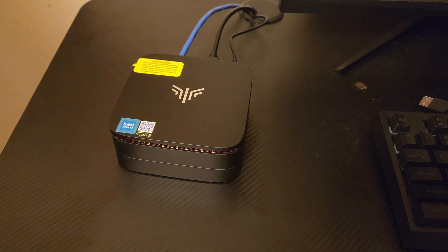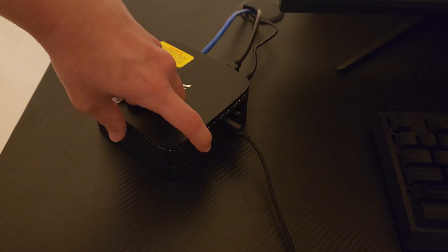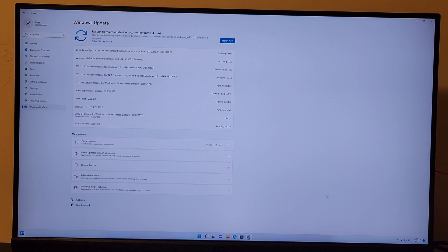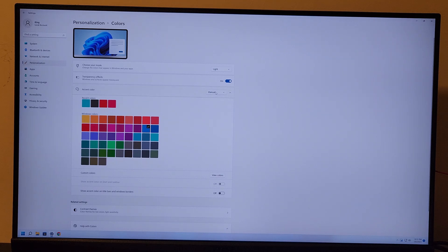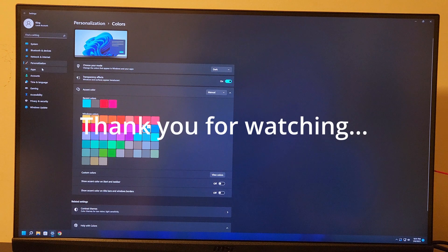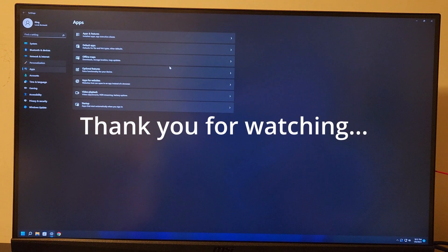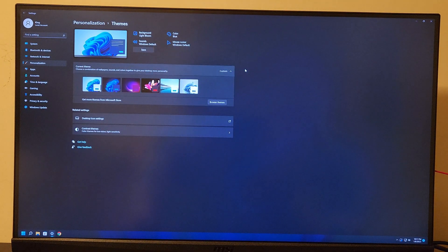Now that I've put it back together, let's actually test it out to make sure everything is still functional. Let's press the power button and see if it still works. It needs some updates. I'll see you next time.